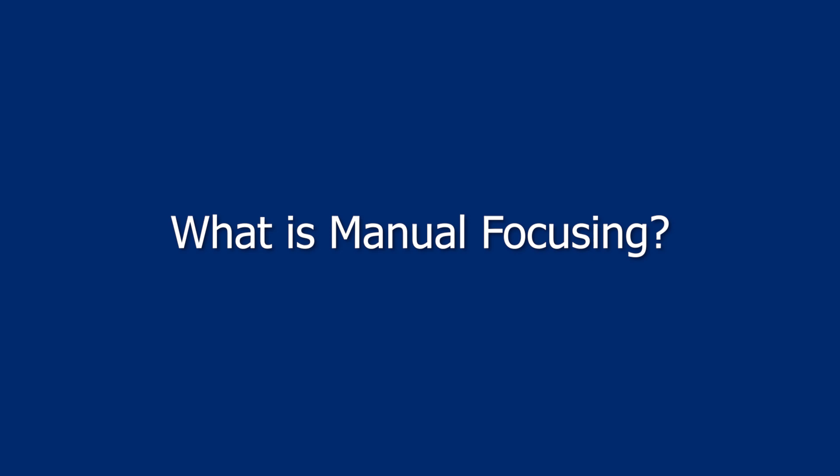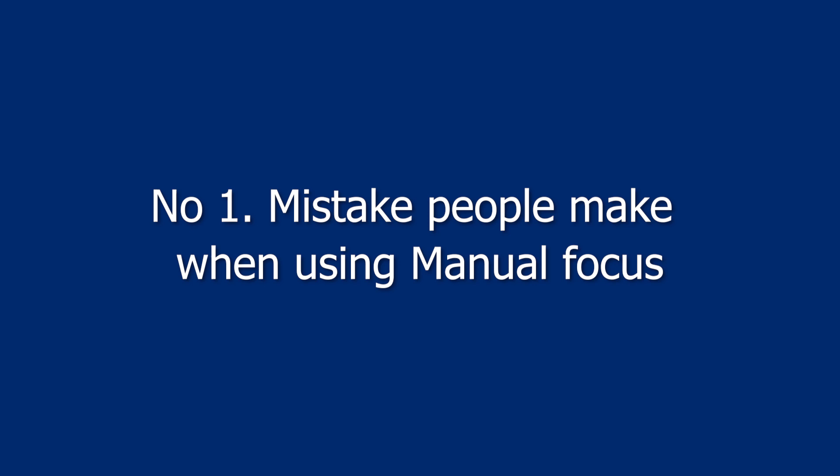My name is Miklos Mayer and I'm a photo tour guide in Budapest, Hungary. In this video I will cover the following topics: what is manual focusing, when you should use manual focusing, the number one mistake that people make when using manual focus, and how you should properly do manual focusing. Okay so let's jump right into it.